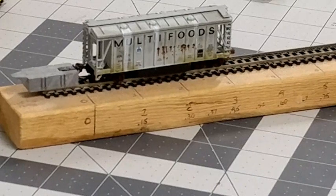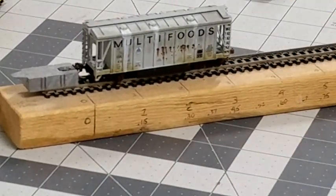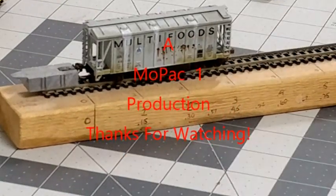So this is part one — this is what we're going to end up with. In the next part we're going to show you how to cut it all apart and get it ready to assemble. And in part three, we're going to assemble it and have a working track cleaning car. We'll see you next time.